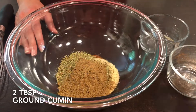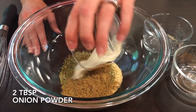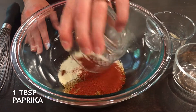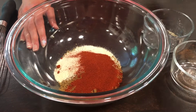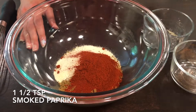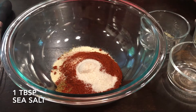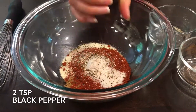Then add some ground cumin. Next comes some onion powder, followed by paprika. A little bit of smoked paprika gives it some spice. Some sea salt and some ground black pepper.